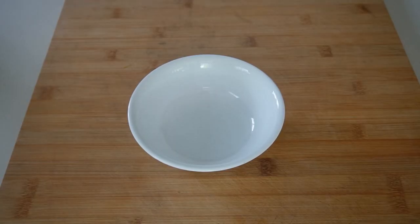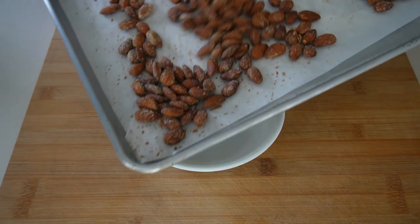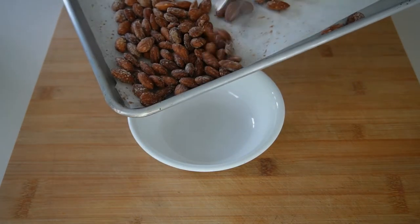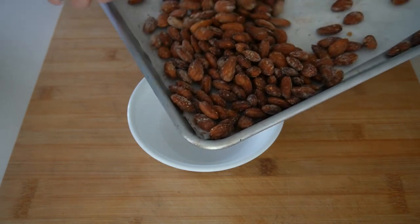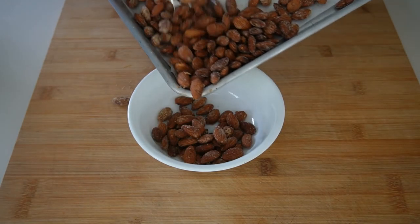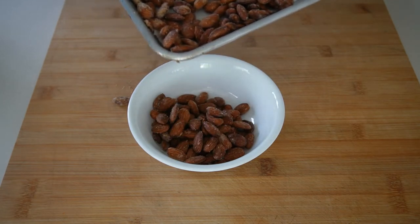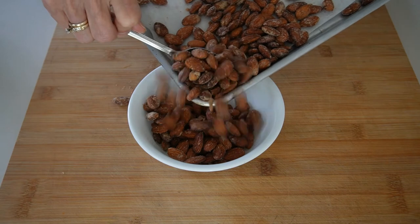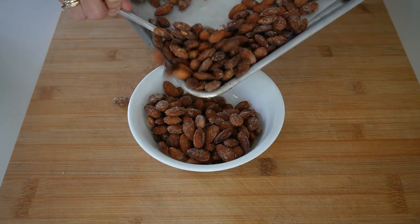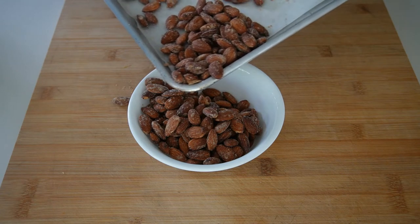It's been in about 20 minutes. We'll just take that out — they look nice and toasted. Scoot them in, and be careful not to burn yourself; it's a big awkward pan.